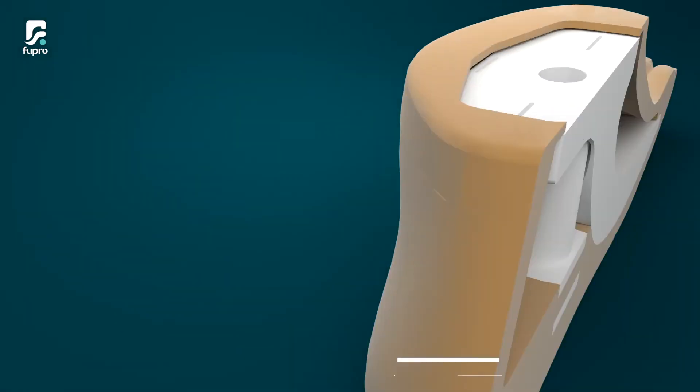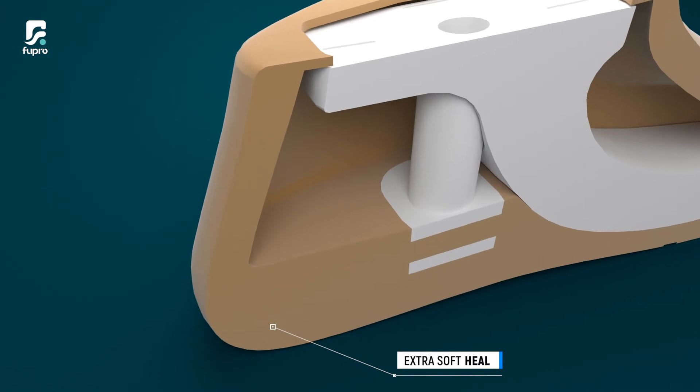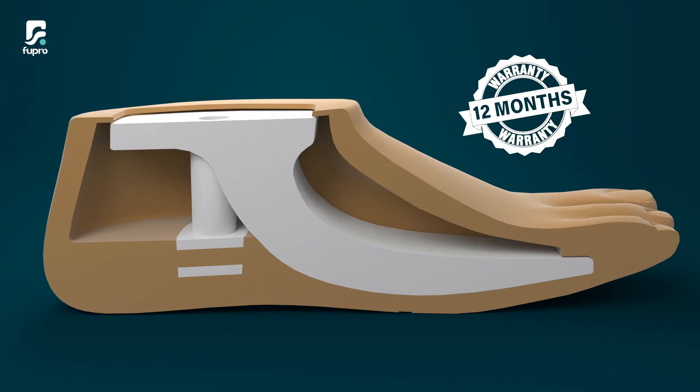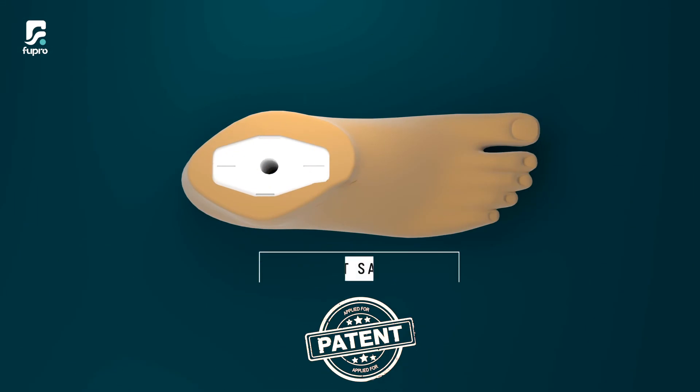The extra soft heel further improves comfort and reduces the impact during heel strike. The S-Pace comes with a 12-month warranty. While putting all this together, we made sure that the S-Pace is the lightest Satch Foot.